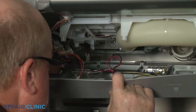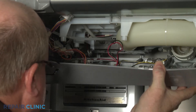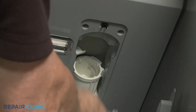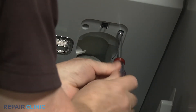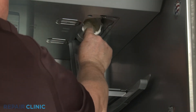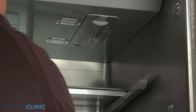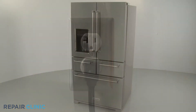Insert the three tabs at the back into the slots, then snap the mounting posts into place. Rethread the screws. Reinstall the water filter and close the cover. Plug the power cord back in, and your refrigerator should be ready for use.